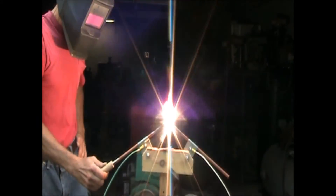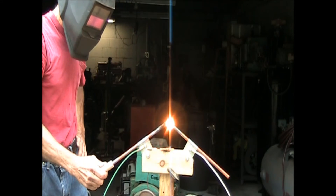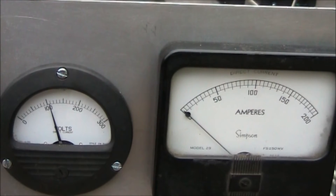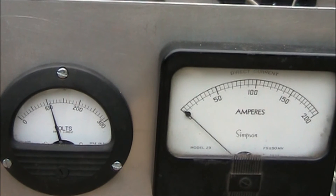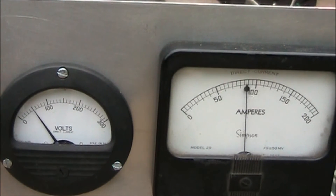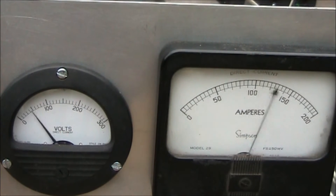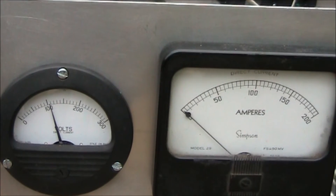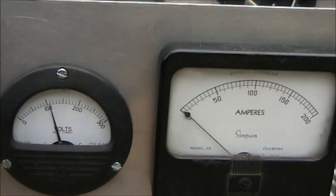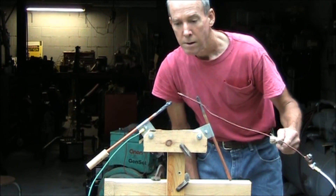Let's go. Now we're going to burn up a piece of number 10 solid copper wire with a carbon electrode.